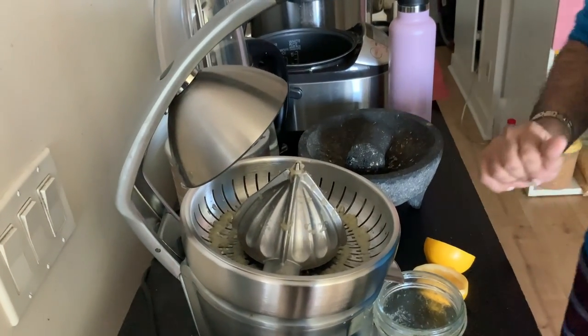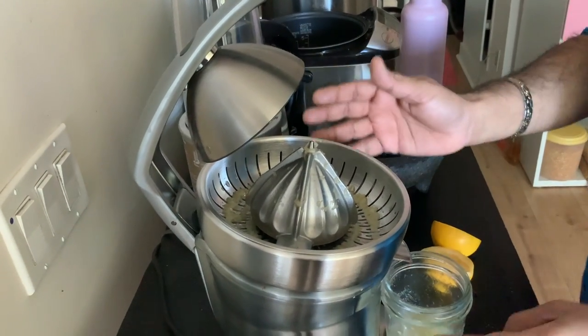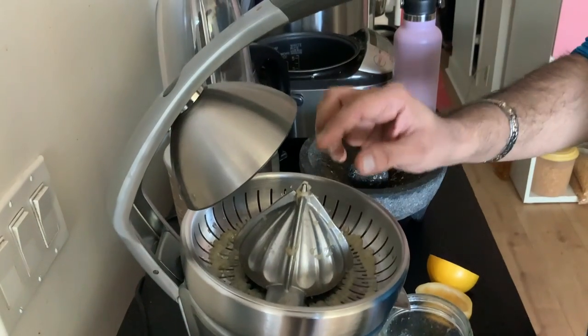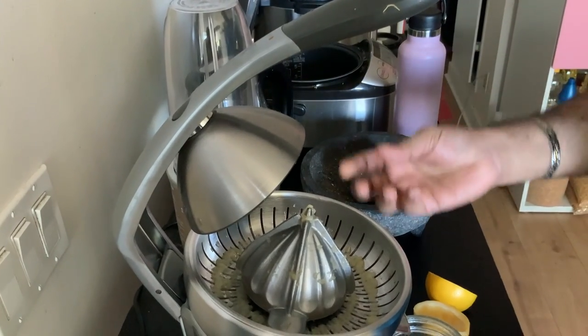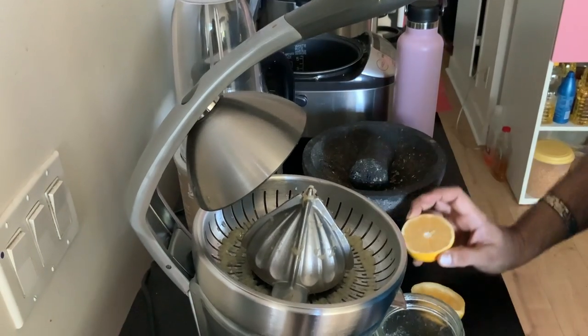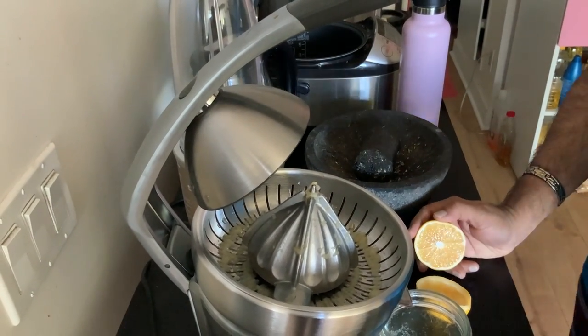Hello everybody, today I'm going to review how I use the Breville citrus juicer. Basically this is a citrus juicer and it can be used to extract juice from orange, lemon, and any other citrus fruits like grapefruit also.